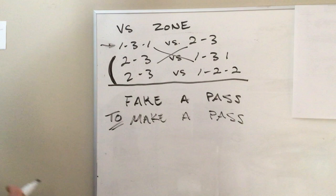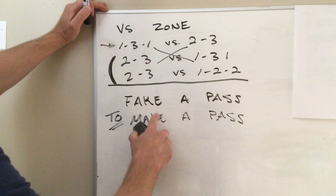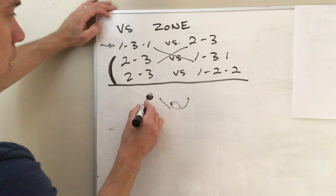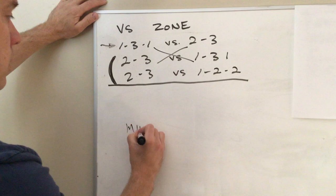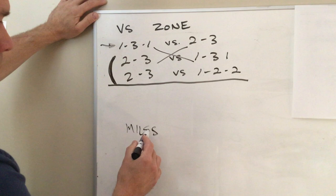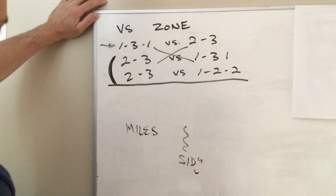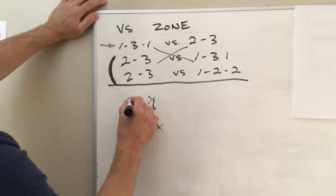Against zones we need to fake a pass to make a pass. We were caught throwing lollipop passes too high - they got picked off. Fake high, pass low. You've got a defender - you bring the ball up high, bring his hands high, then pass low with a bounce pass to your man. For dribble penetration - CD did a good job. We moved Miles to this side because he's lefty. We want to dribble penetrate the gaps in the zone. If there's a guy here and a guy here and you have the ball here, dribble to bring them together, then make your pass.